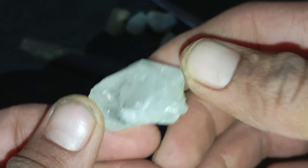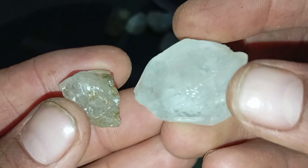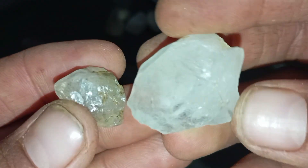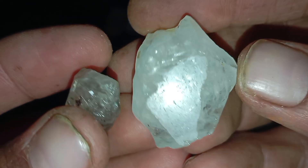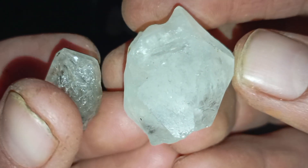Tip 6: Heat Resistance Test. Diamonds resist heat very well. Heat the stone for 30 to 40 seconds with a lighter, then drop it into cold water. A real diamond will show no damage, while a fake stone will crack or break. This test can destroy fake stones, so use it carefully.